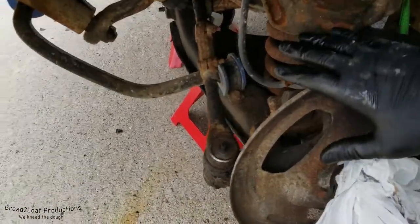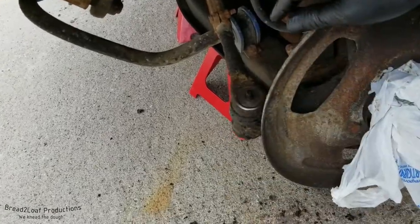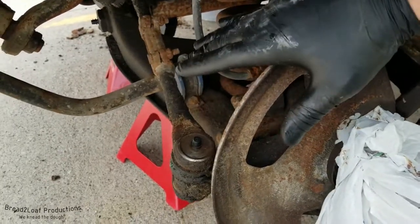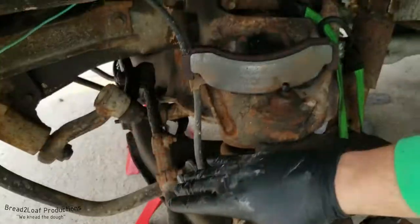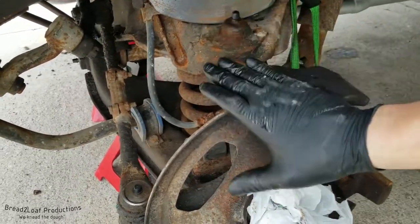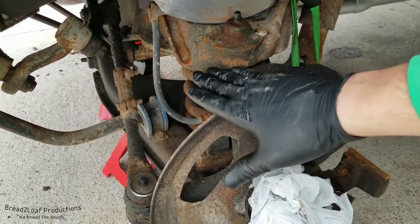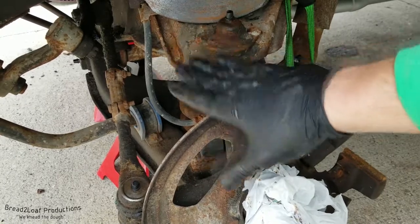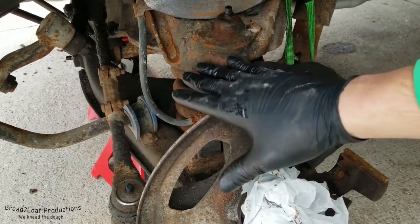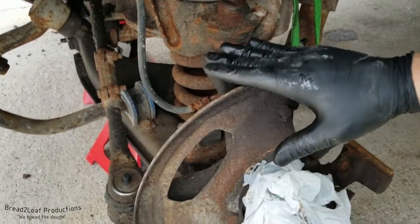I just got done greasing all the components I could find on the ambulance, and what do you know, there's even shiny metal. Having everything greased is super important — it keeps things from wearing, rusting, and corroding away. Having all these front suspension points greased will go a long way for the longevity of the ambulance. This is just a very easy routine maintenance thing. If you have your tires off and you can see all the grease points, might as well just go hit them. You want to do it at least every few years, or every time you change your oil — that's actually recommended.